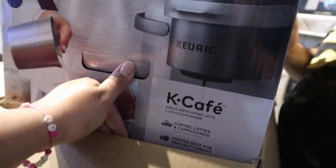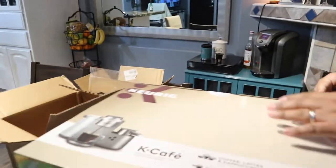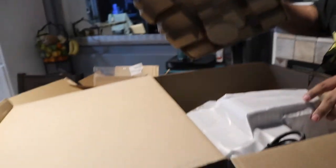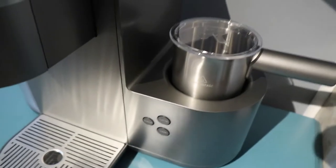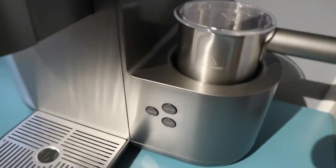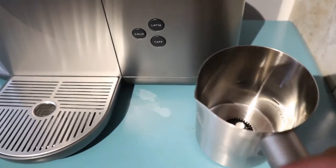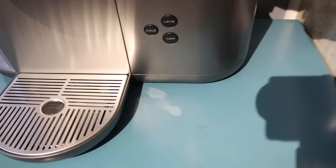There are two handles on the sides — it looks fancy. This is the frother; it's inside the machine. One of the reasons I like this machine is because it has this little built-in frother. You just place it in there and push the buttons for latte, cold, or cappuccino, and then you take it out — it's dishwasher safe. The Nespresso one I do like, but I have to be very careful not to wet the bottom.